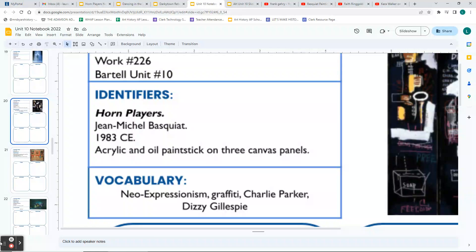Hi everyone. Today we're going to look at three different artists who are all African-American, and all of their artwork has something to do with the experience of African-Americans. For those with a paper notebook, just write down the title of each artwork and go back to fill in the identifiers. All the identifiers are available through the digital notebook online.